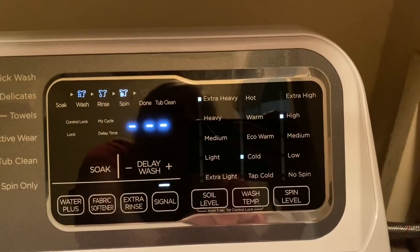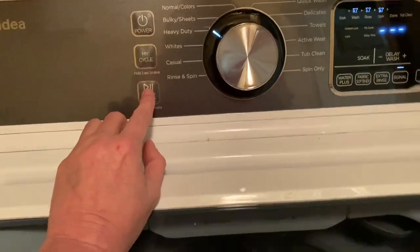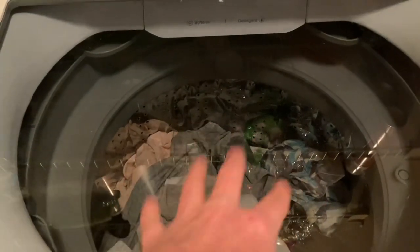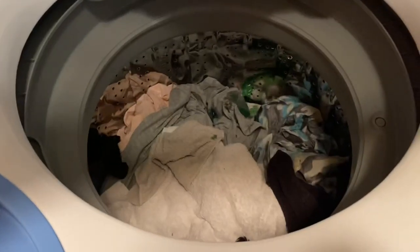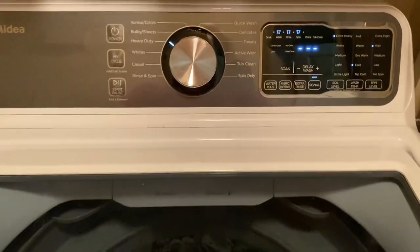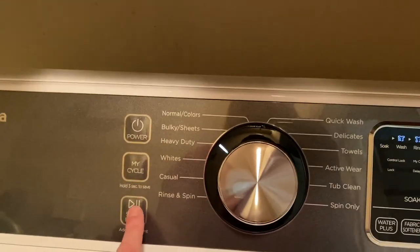For spin level I'm gonna go up to high. Let's press start. Once I press start it's going to spin this around a couple times just to get the weight. I want you to guess how long it'll take to wash this load of laundry — take your guess right now in the comment section. Alright, let's hit start.